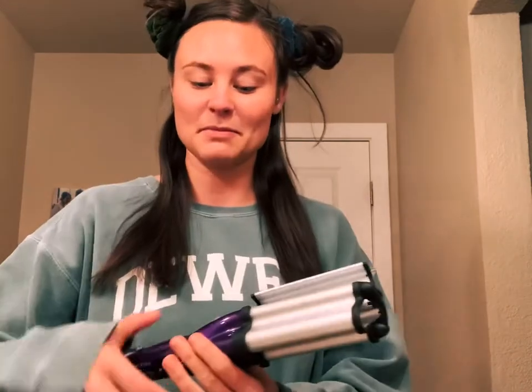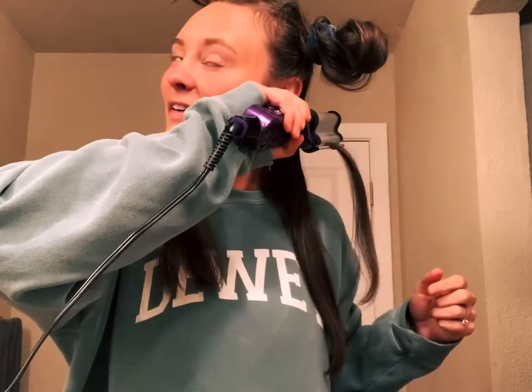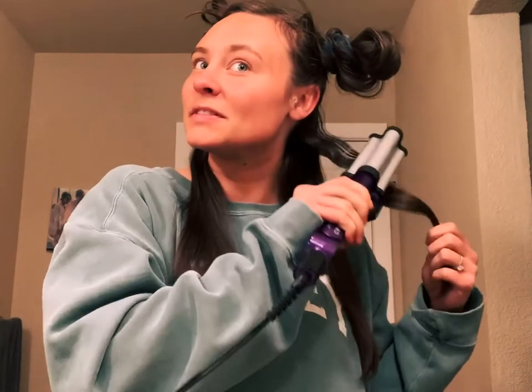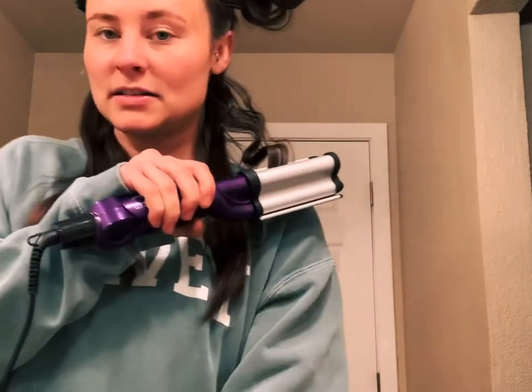I'm dying — I don't even know what I'm doing. Let's try this piece, let's see what happens. I'm pressing and holding, which I think you hold for a certain amount of time. I didn't read the instructions. Oh yeah, there we go — I think this is what you do. Maybe let's read: lightly clamp. Oh yeah, the instructions say...